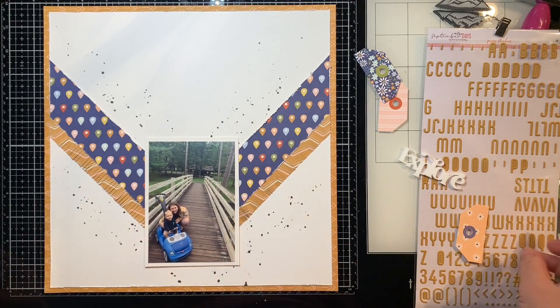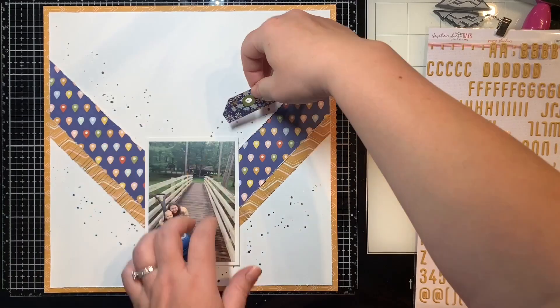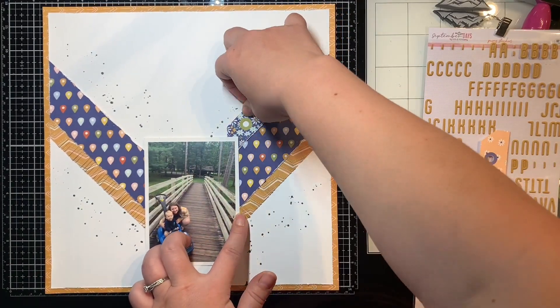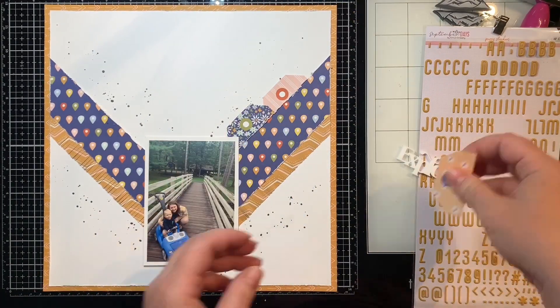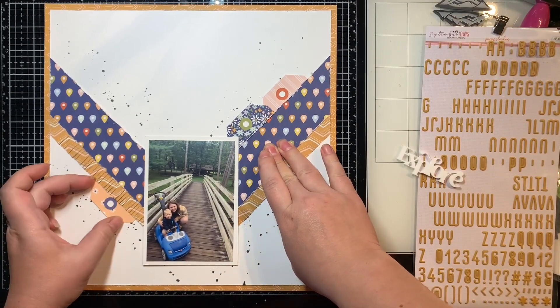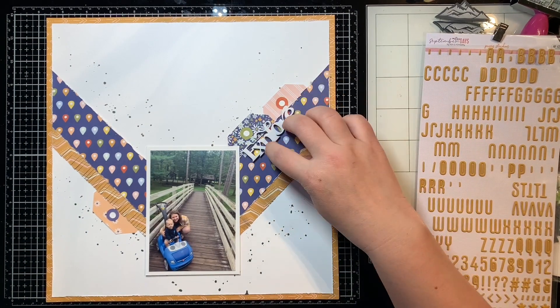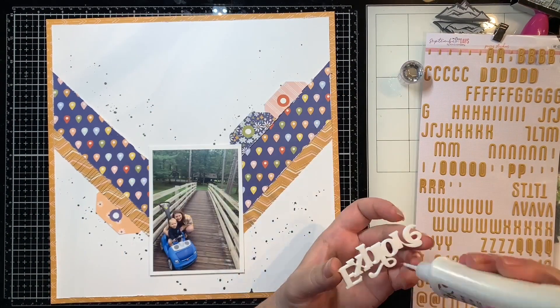I just splattered on some black Heidi Swapp color shine. It's one of my favorites — it's really sparkly and pretty and it dries pretty fast too, so that's a plus. And then I'm just going to start adhering things actually down to my layout. I've pulled out these little Hip Kit Club stickers as well — the little alphas. I'm going to actually build my title with that.